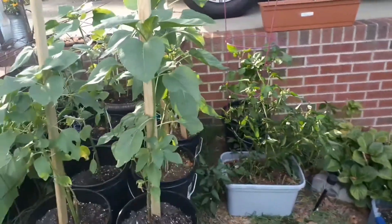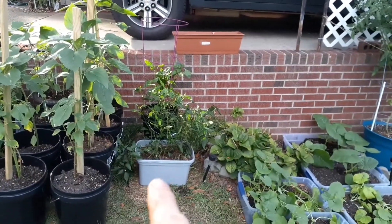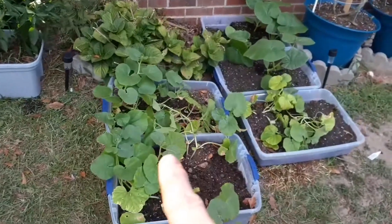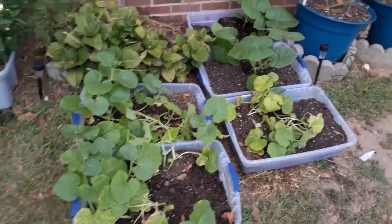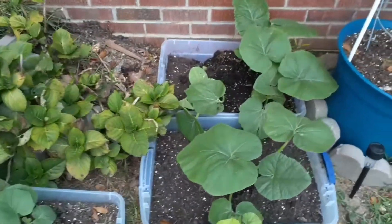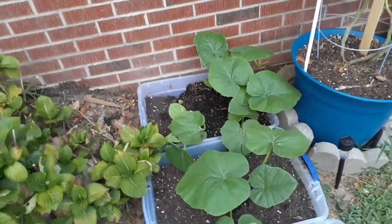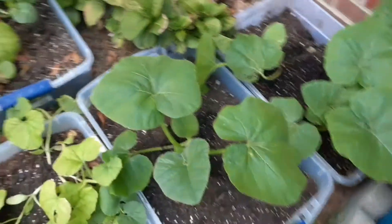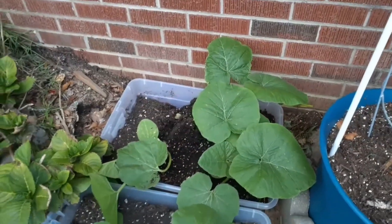I moved some stuff around because I found out today I needed to do that. So I put my peppers here now and I put all my cantaloupes right here together. But I'm going to replant all these. Those are pumpkins — the big-seeded, big-flowered ones. This is one pumpkin and there's three in that one, so I'm going to get three more containers and put those in there.